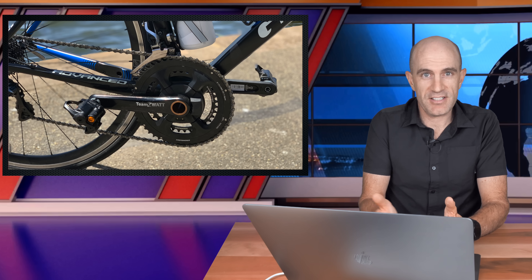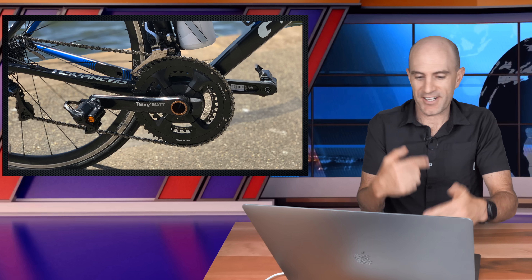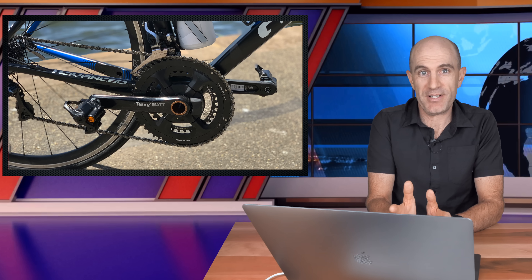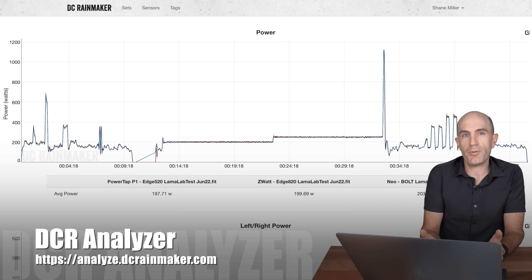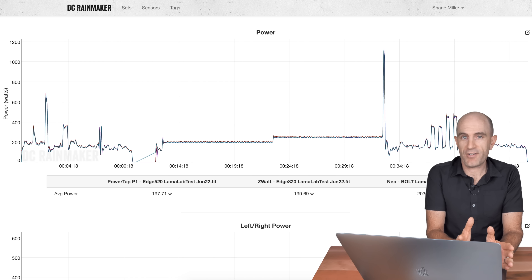Before jumping to the DC Rainmaker analysis tool, I'll mention something I usually skip over: the product worked as a crank set. It held the pedals on, the crank spun — no problems at all. If I closed my eyes I couldn't tell I was on something different. It is a crank set first and a power meter second. But now let's dig into that data. DC Rainmaker's analysis tool lets us compare multiple power meters with an overlay and see how they stack up.